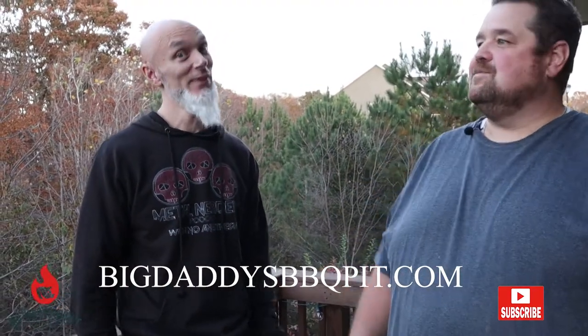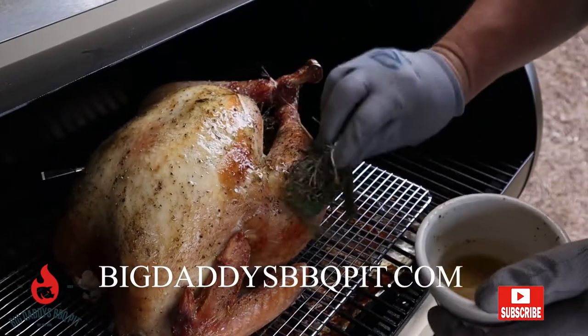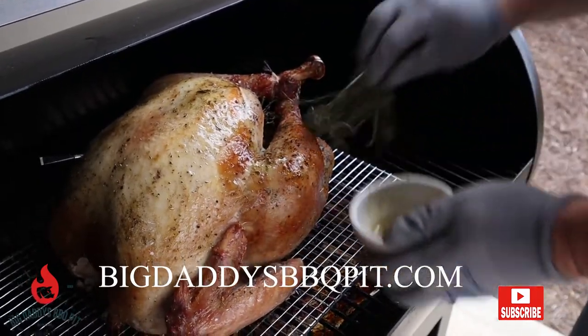What are we cooking this week, Bill? Thanksgiving turkey on the Z pellet grill. We took that new pellet grill for a ride today. Turned out really great. You're going to enjoy it.